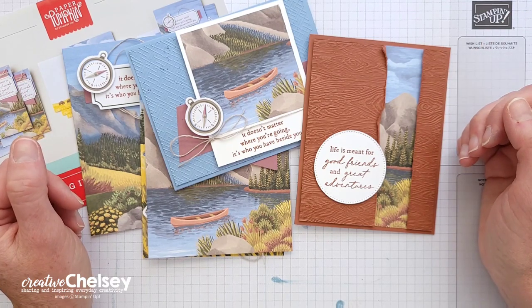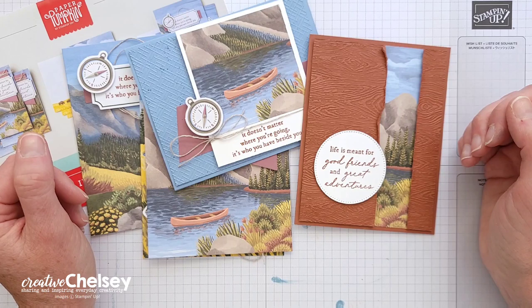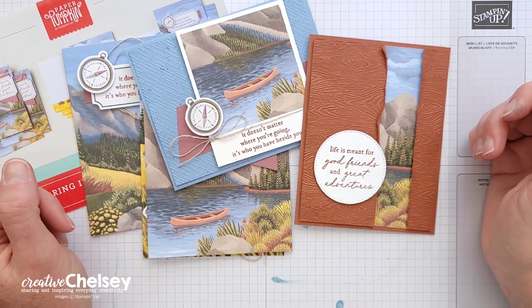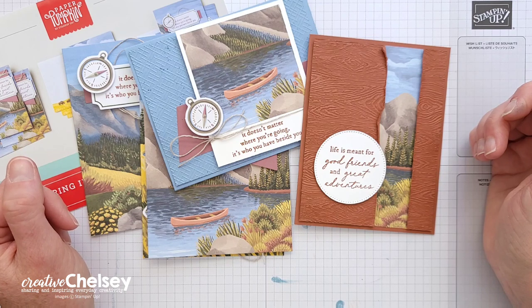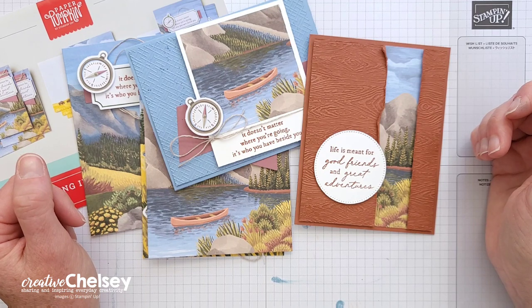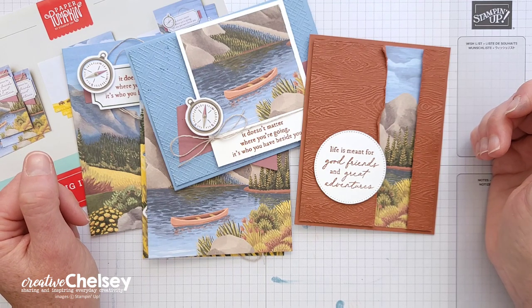If you are new to Paper Pumpkin and are interested in getting your own monthly crafting kit, you can subscribe using the link in the description below. I would love to be your Stampin' Up! demonstrator and help you with any questions you may have about Paper Pumpkin or Stampin' Up! products. You can contact me through my email address listed at the bottom of the description of every video.